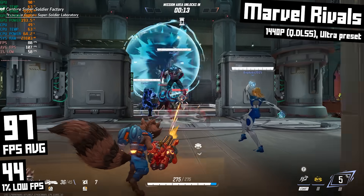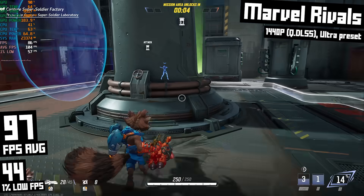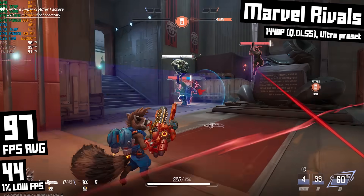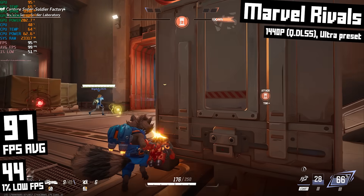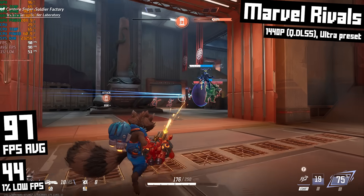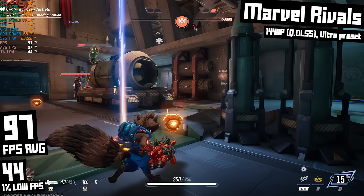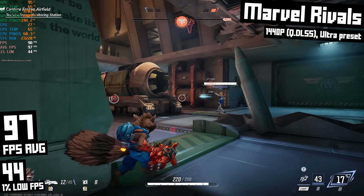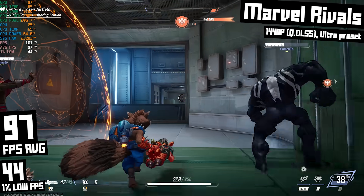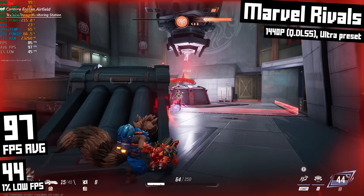Finally, I tested an esports game — Marvel Rivals. Running at 1440p with quality DLSS and the ultra preset, it ran beautifully: 97 FPS average and 44 FPS 1% lows, feeling silky and buttery smooth. If you wanted super-high refresh rate performance you wouldn't run ultra settings, but I just wanted to see how good it looked. I'd probably lower settings a bit to push FPS higher for competitive play, but almost 100 FPS average is more than enough for a casual player. This was my first time playing and I had a great time — it's super flashy, over-the-top action, snappy, loads real quick, and going between the game and menus is instantaneous.